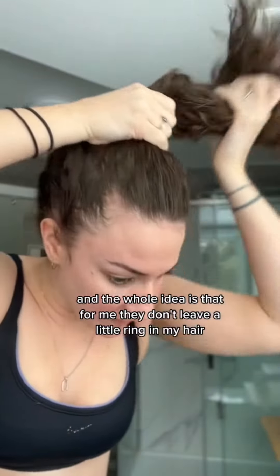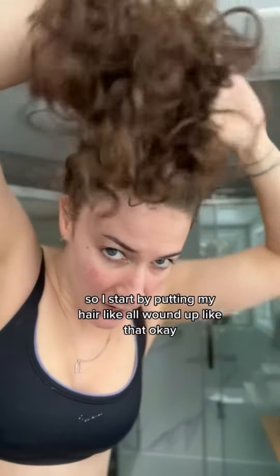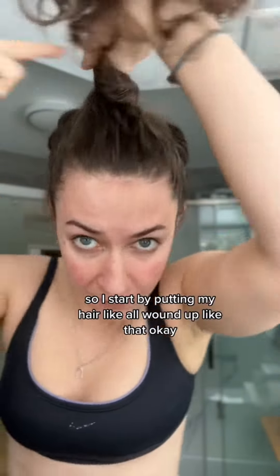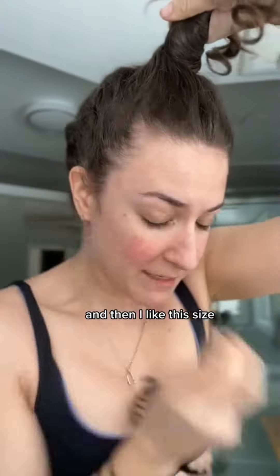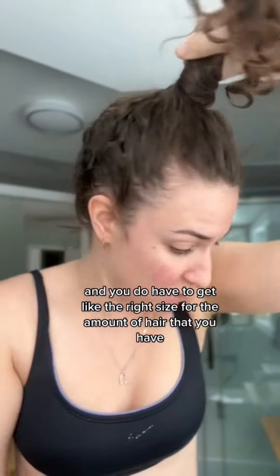They're called the Puff Cuff, and the whole idea is that they don't leave a little ring in my hair, and they don't give me a headache because they're not as tight. I start by putting my hair all wound up like that. I like this size, but there are a whole bunch of different sizes and you do have to get the right size for the amount of hair that you have.